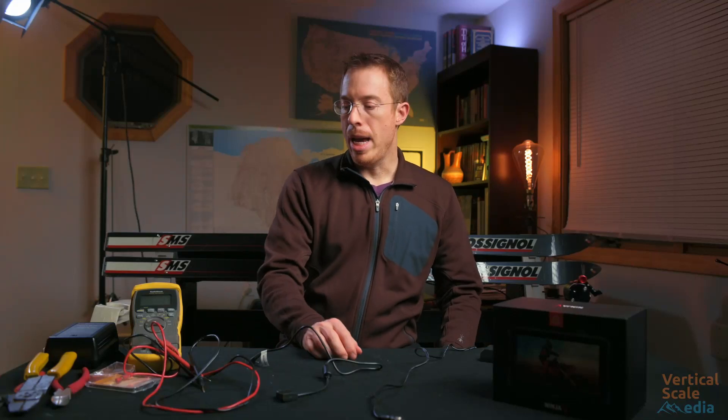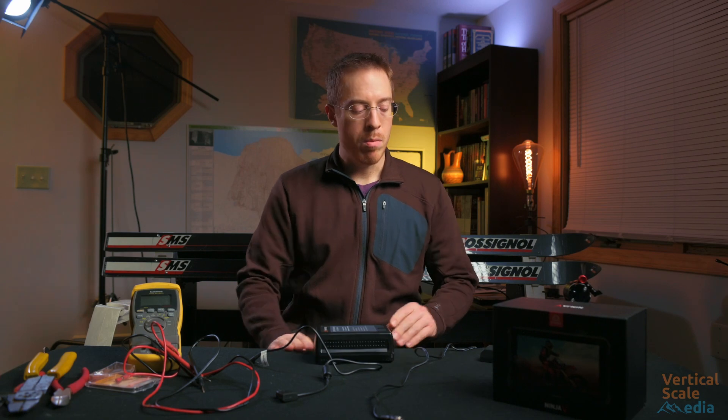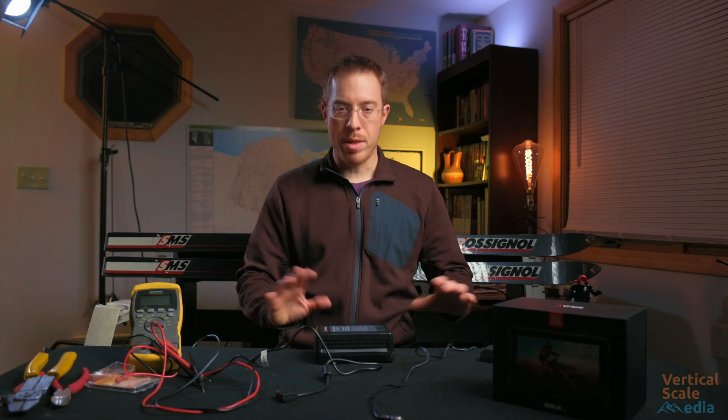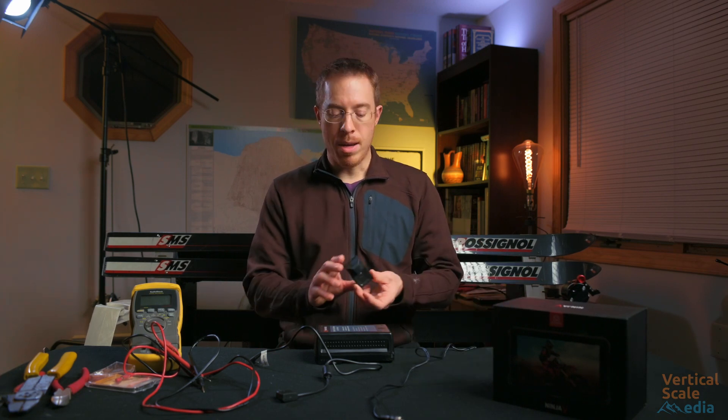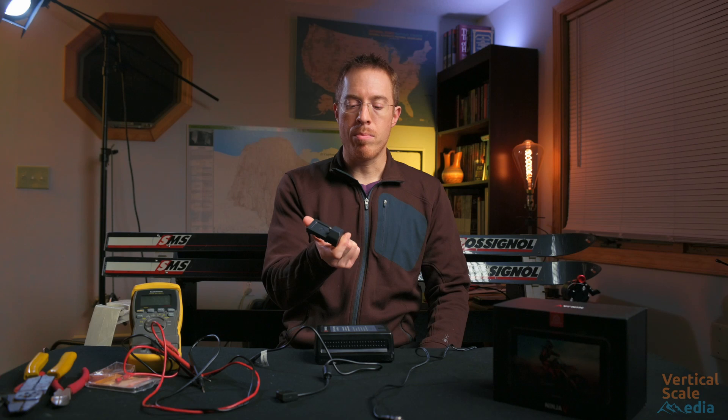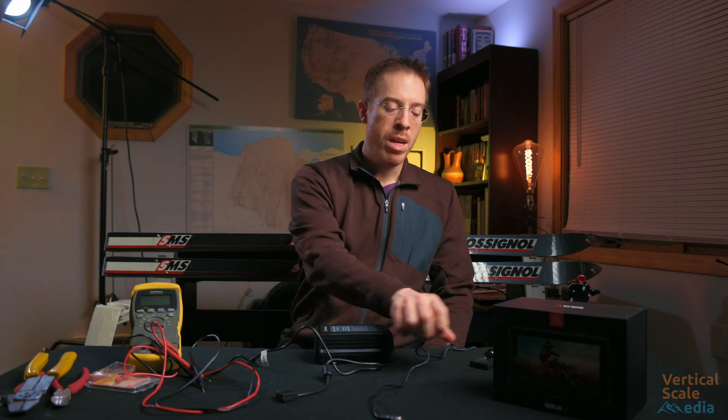Let's jump right into this. We have a DTAP battery and we want to have that DTAP power everything on our rig including our new Atomos Ninja V. The Ninja V comes with this little AC adapter meant to power it off the wall, but we are going to modify that here.